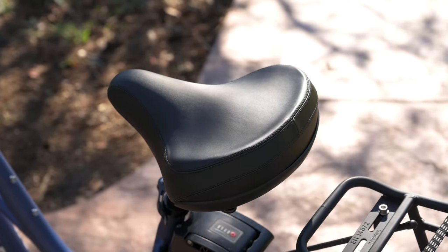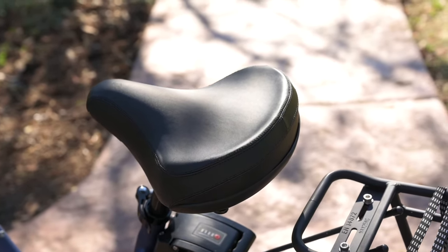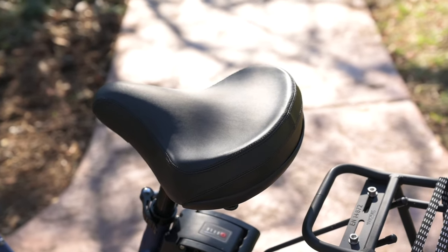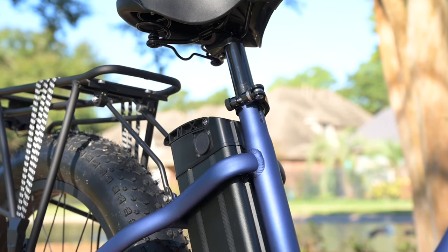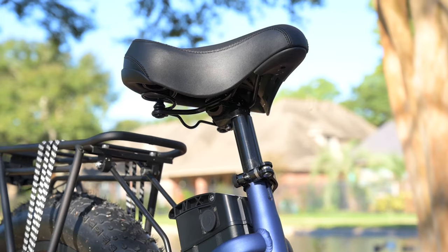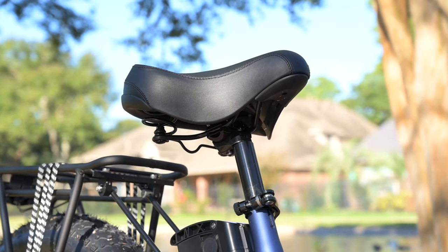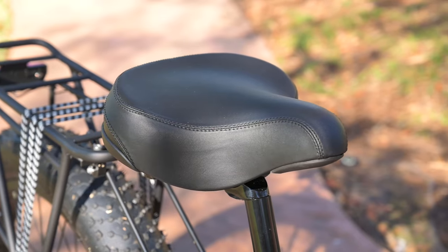The other part of suspension we talk about is the butt suspension. Here we actually do have some legitimate butt suspension — we've got this nice big comfort saddle and two big springs in the back. I found that it almost acted as a suspension seat post. Maybe a suspension seat post would give a little bit more of a soft ride, but even with those big springs, it did the job really well.